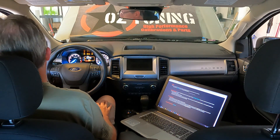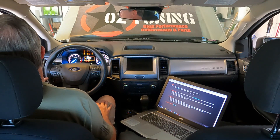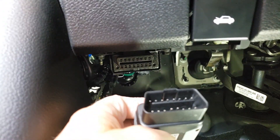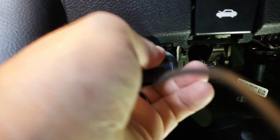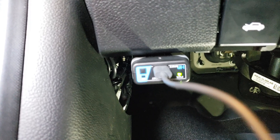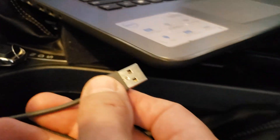Now it's time to save your stock file. You want to be in your vehicle with your laptop and a really good Wi-Fi connection. Before you do anything, make sure you turn all your accessories off — automatic headlights to the off position, AC off, radio off — because any kind of power drain could cause complications with reading your tune. Connect your RTD interface into your OBD2 port, make sure it's firmly in place and the power light is on, then use the supplied USB cable to plug into the RTD and into your laptop.